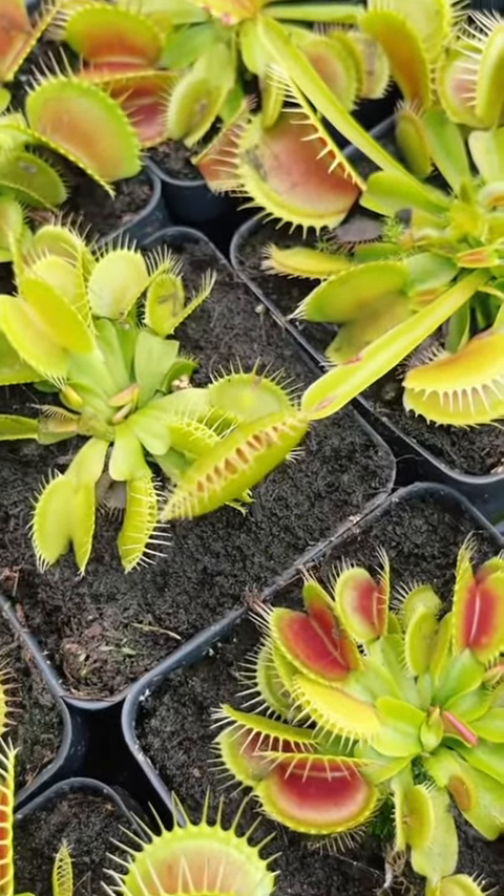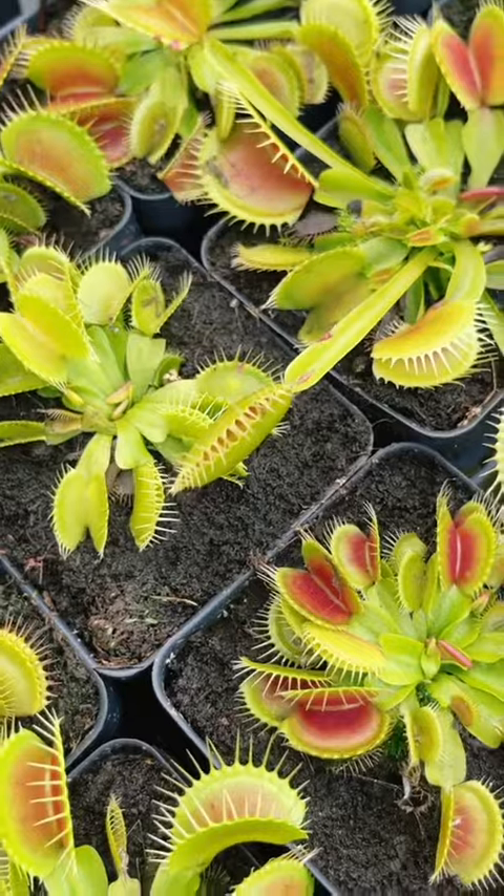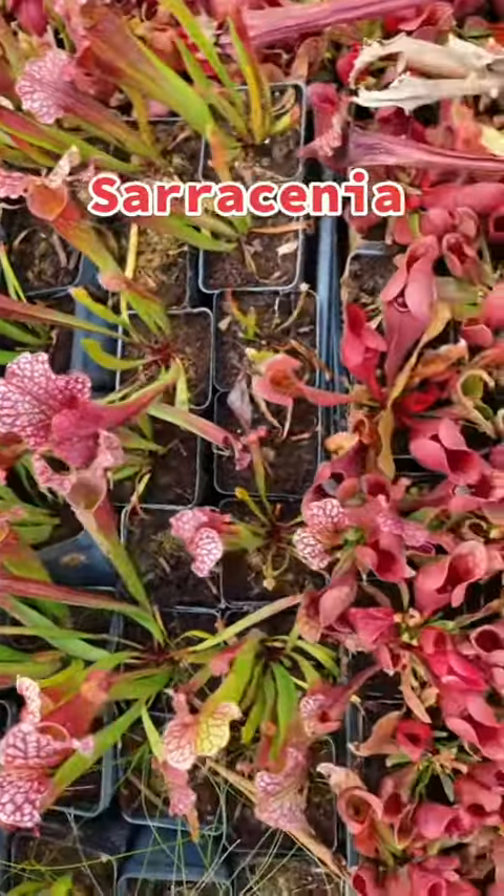Venus fly traps prefer live prey — never human food. Making them close with your finger will actually tire them out, so save it for the food.